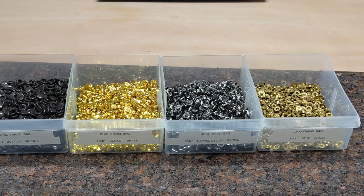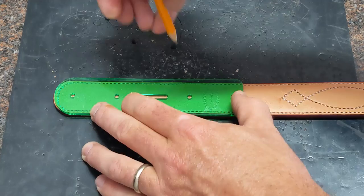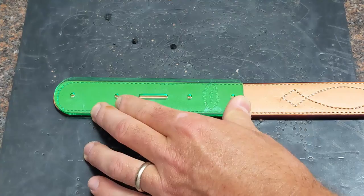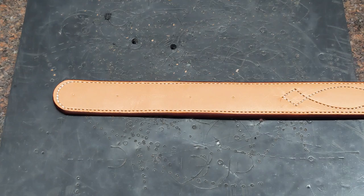I've found that the snaps from Ohio Travel Bag work the best to get the greatest results. To start, the first step in the process is to mark our holes. This is a new project I'm working on — be sure to subscribe, and hopefully I'll be talking about it in future videos. So I've got the holes set.